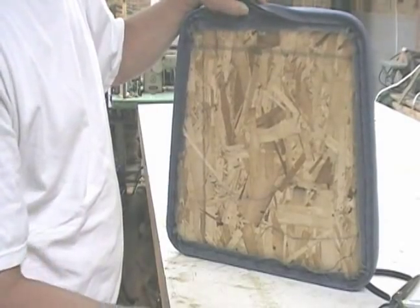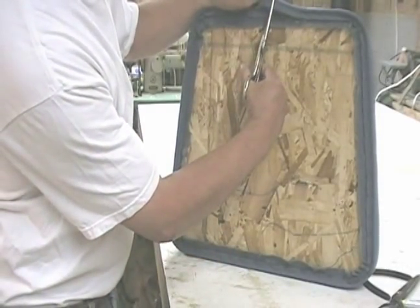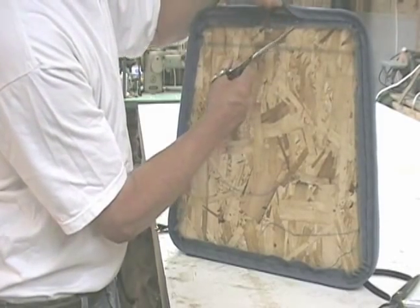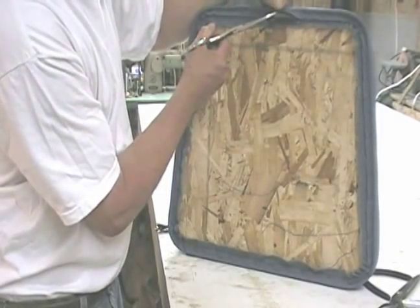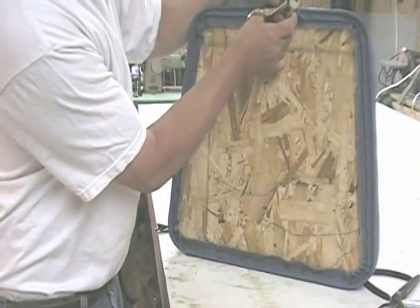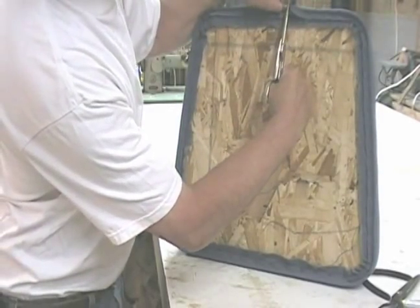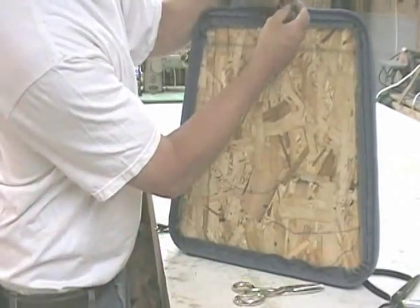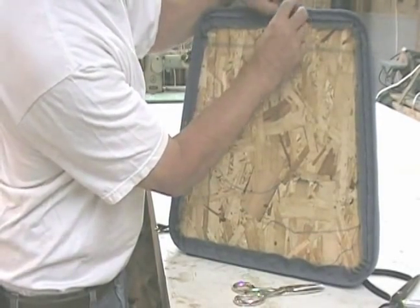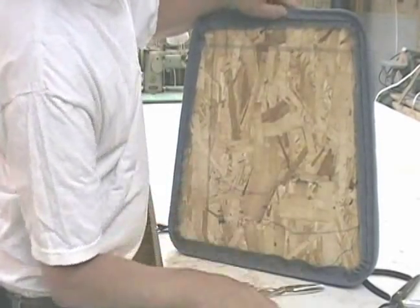When it comes to splicing the back, all I do is just cut this about an inch longer — kind of the same thing we did with the sewing. But this is a little different: I just cut the welt out, cut that off even with the other one, fold this over, and tuck the other welt into it, and that finishes it off.